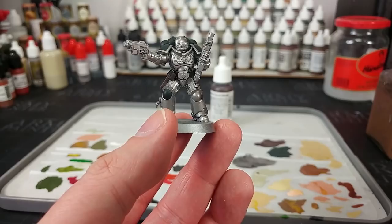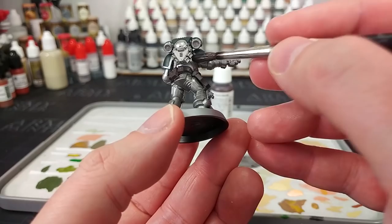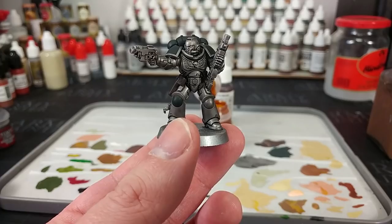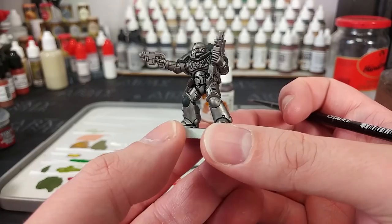Now that's had time to dry, I'm going to go ahead and Nuln Oil the whole miniature. There are a couple of details we've yet to do, but at this stage it's probably everything I'll want to shade in black. So grab a big old shade brush and start applying this liberally over the entire model — the green, the silver, everything. Once that's all covered, we'll give it about half an hour to dry. I will never not be stunned by what a shade does to a model. I really like how that's come out. And because we used Iron Hand Steel to start with, we've still got quite a bright finish to that armor. That's nice.